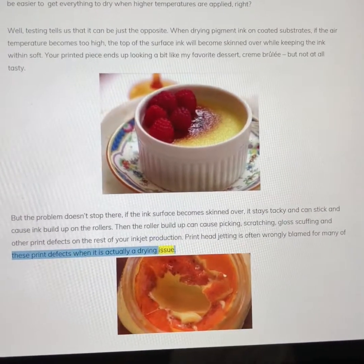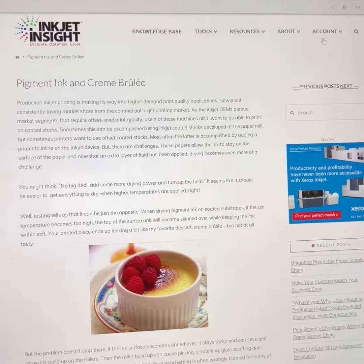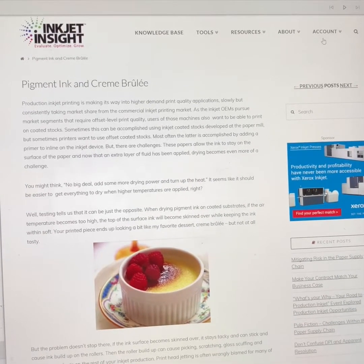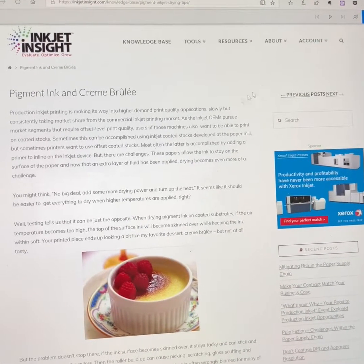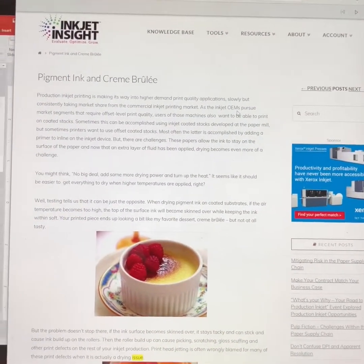Print head jetting is often wrongly blamed for many of these print defects when it is actually a drying issue. That's a quick snippet of this great blog, Inkjet Insight. If you haven't signed up, you should — great group of people over there. I've probably read every single article multiple times, and as you can see with this reading capability in the Edge browser, I even just play it in the background as it reads all the different articles.